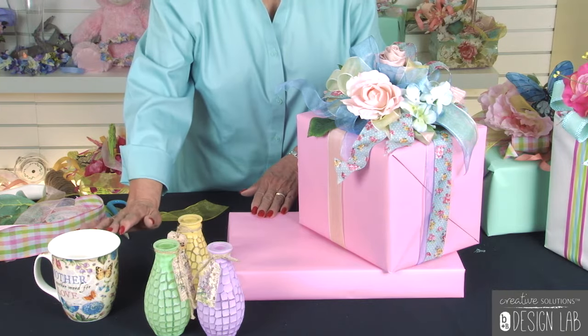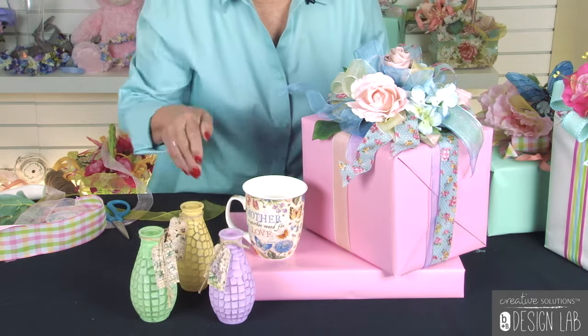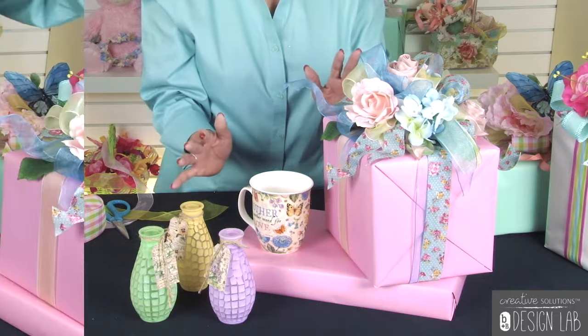These beautiful vases and the Mother's Day mug that you have — they're beautiful on the shelf. But now if you place them with your package on the bottom, you have a whole new display. It's going to draw attention and really make that shelf something that the customer is going to see and want to go to.